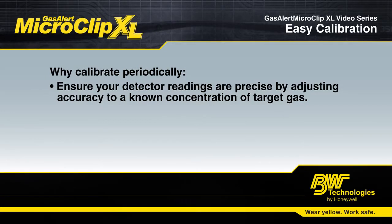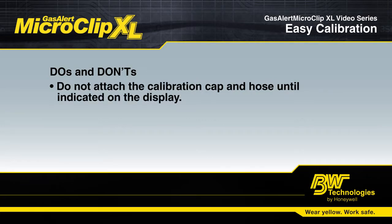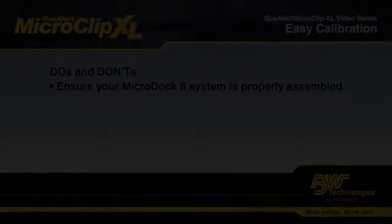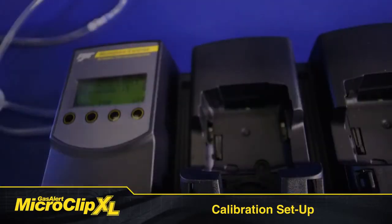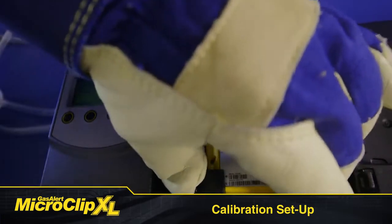Before you start calibration, make sure that you are using good quality gas from a reputable supplier. During manual calibration, do not attach the calibration cabin hose until indicated on the display. For automatic calibration with the docking station, make sure your system is properly assembled. When initiating calibration, make sure you are in a fresh air environment. There shouldn't be any contaminating background gas and you should be in an atmosphere of 20.9% oxygen.